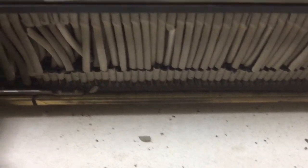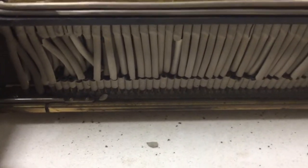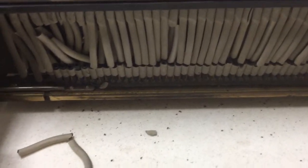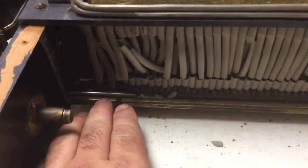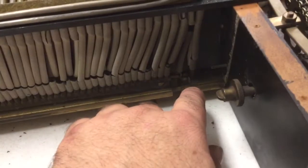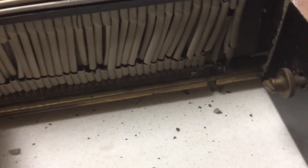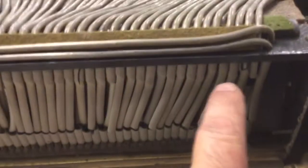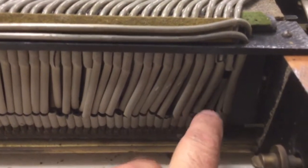This has what's known as a transposing tracker bar, which means the tracker bar is able to move back and forth. It also means that it doesn't play the last two notes on the bass end and the first note on the treble end, so that it can transpose back and forth. So that the tracker bar can shift without bending the lead tubing, it has a ton of rubber hoses between the tracker bar and the tubes.